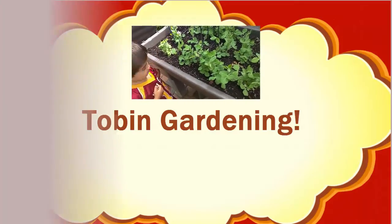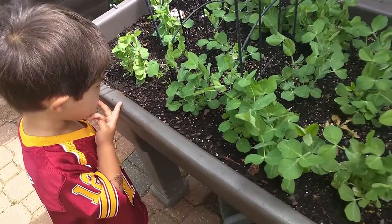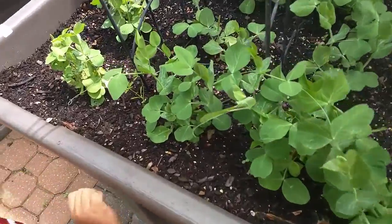Welcome to Tobin's vector channel. So we're checking up on our garden, and these are the snap peas.